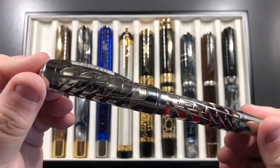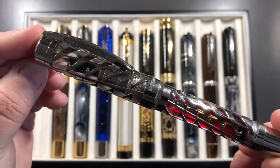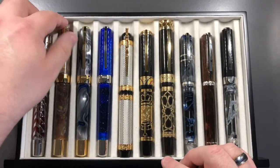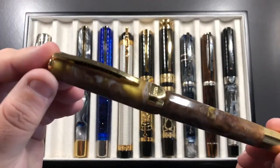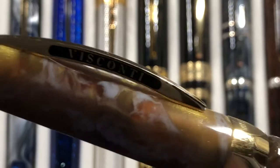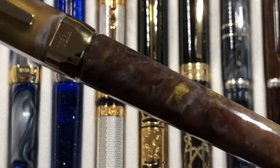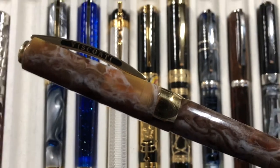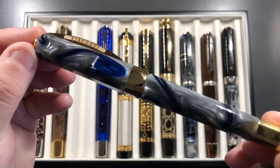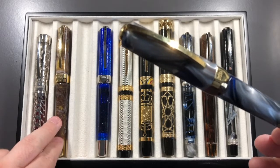First up was a lovely Visconti Watermark in sterling silver — always an inviting pen that people like the look of. Then there's the Opfer Master Golden Dust. You can see why it's called that — the lovely gold glistening in the body of the material. The Watermark has a medium nib, and the Golden Dust has a springy, bouncy fine nib.